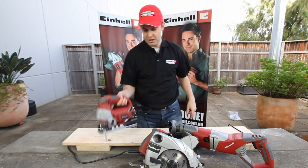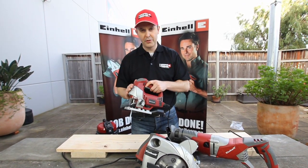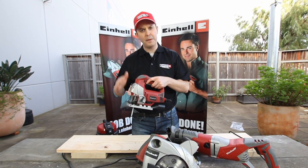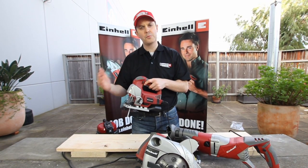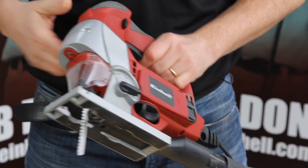First we have the jigsaw which comes with a number of innovative features. It has both standard cutting as well as a pendulum action which allows you to cut more smoothly through the wood. It comes with an LED light to help illuminate your workspace.